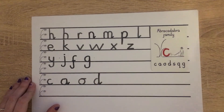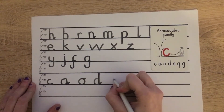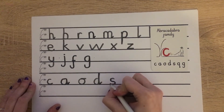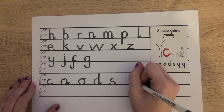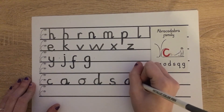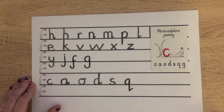Then our S — remember to take your time with this one. Starting at scared monkey: pull around and push and pull back along the ground. Wonderful. And now our Q. Starting at scared monkey again: we pull around and push along the ground, up, down, on down and flick out the leaves. Lovely.